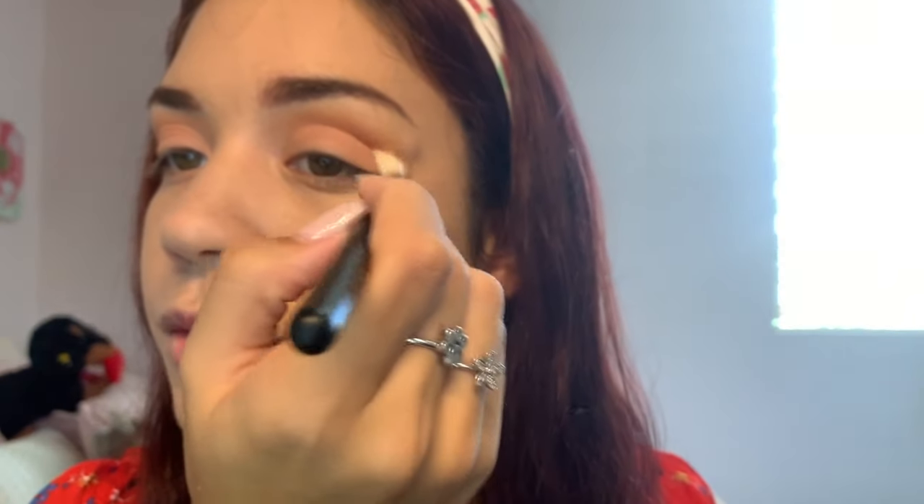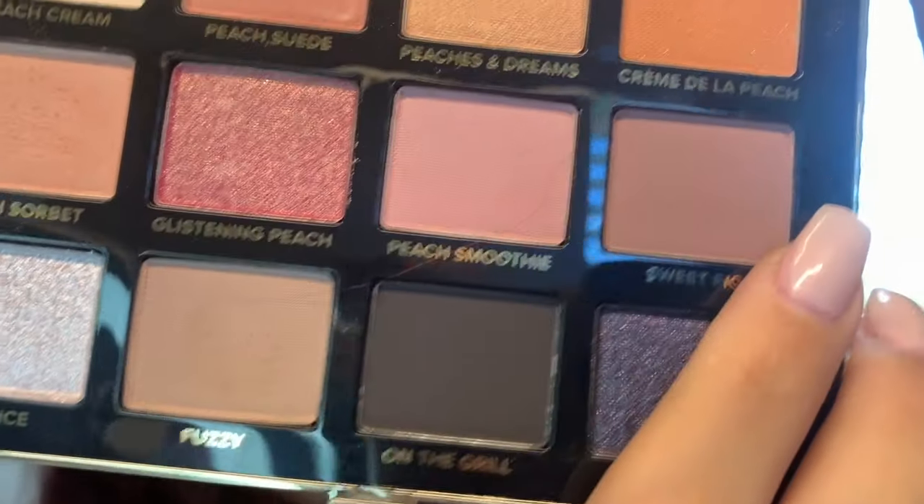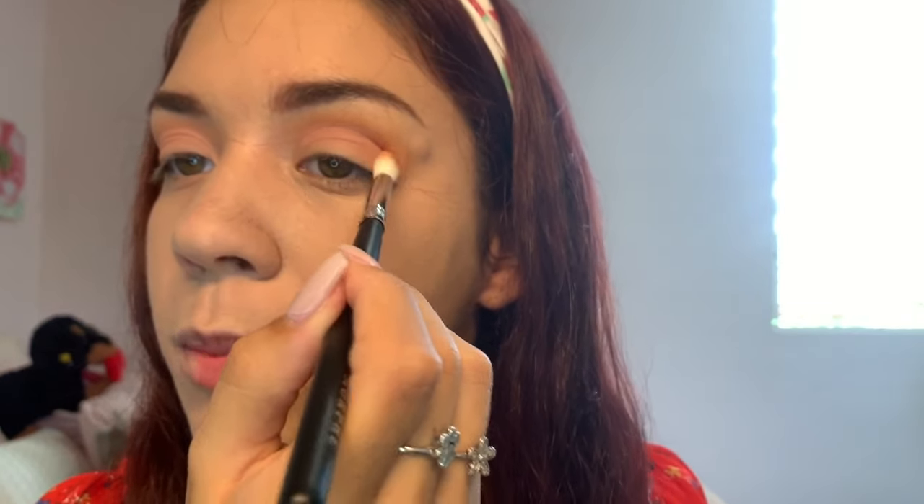Now I'm going in with peach suede using a tapered blending brush right in the crease. I'm loving these brushes and loving these eyeshadows — the pigment is really good, I'm very impressed with the color payoff. I'll deepen the crease a little bit more. With the same brush I'm also going in with sweet fig, which is a mauve-y, purple-y pink, to deepen the crease.